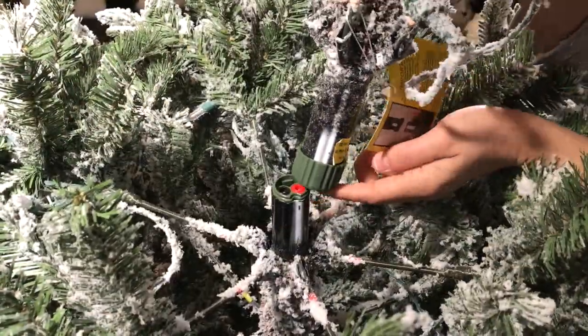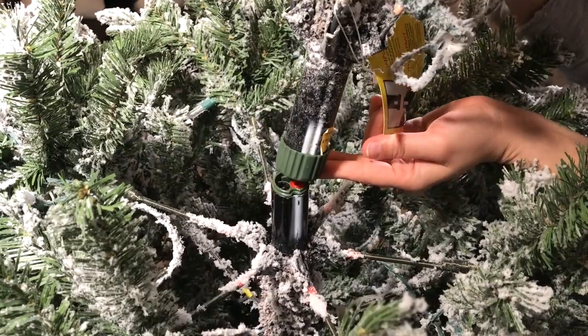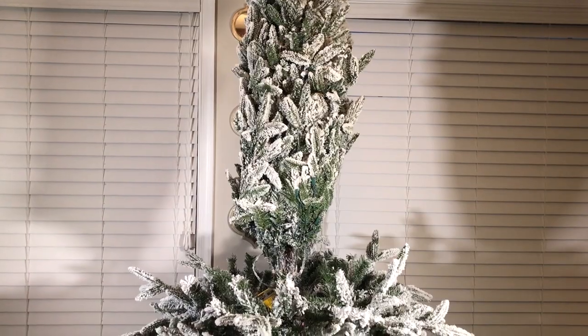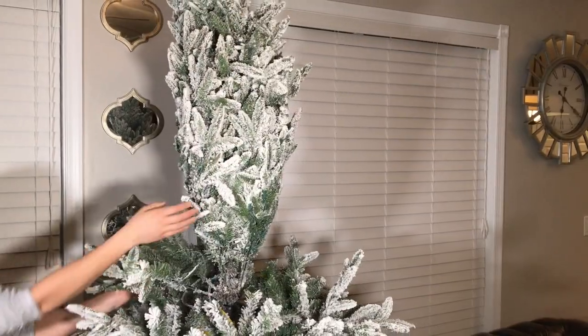We're simply going to insert the last section of the tree. This tree was so easy to set up — there were no wires to deal with, nothing crazy. Just simply insert it and plug it in.